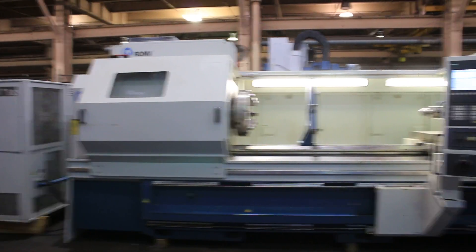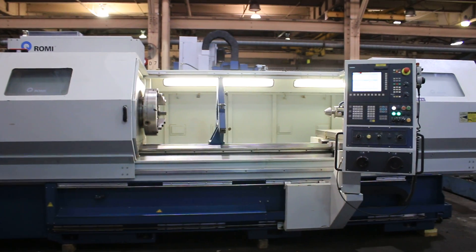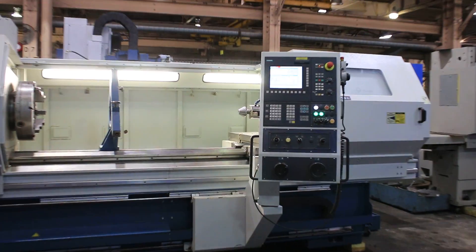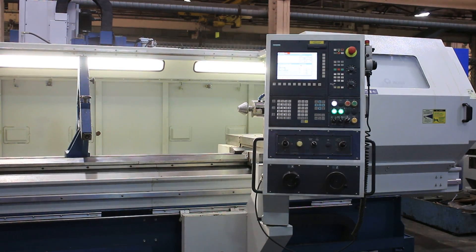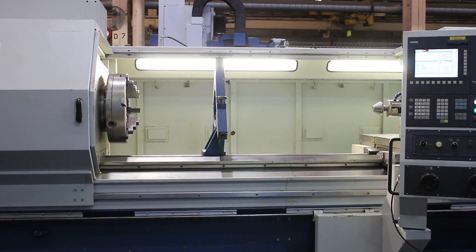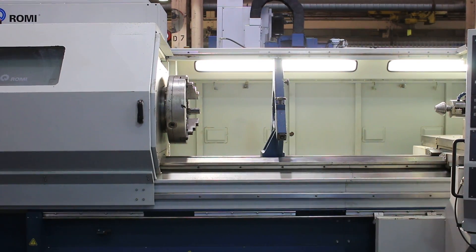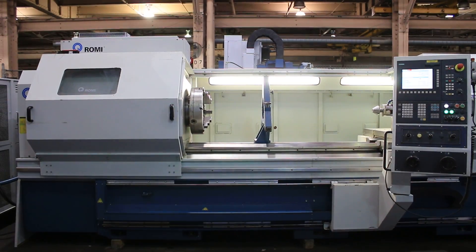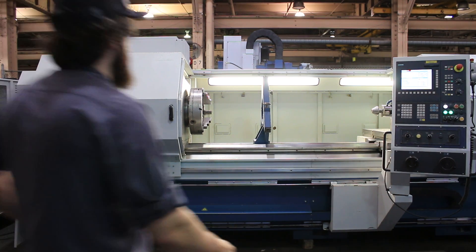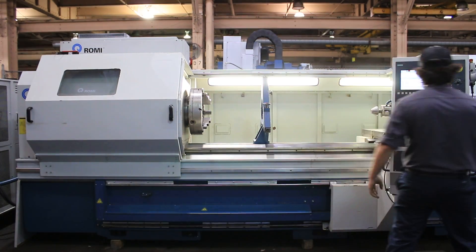Today we're going to do a video of our Romi CNC flatbed manual CNC lathe. It's a model C680, serial number 016-015181-471. It's new in 2012. It has a Siemens 802D SL Pro control, has a remote jog pendant and hand wheels. It's a conversational style machine. We're going to run it for you.